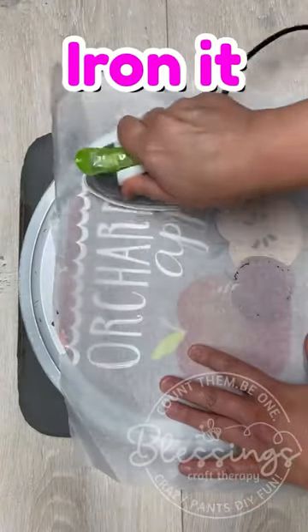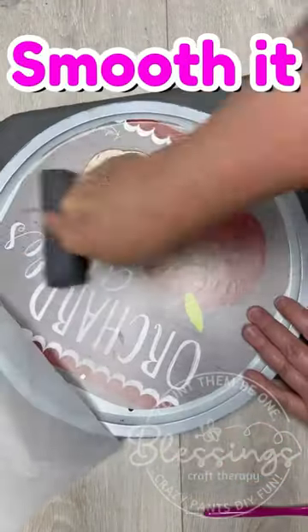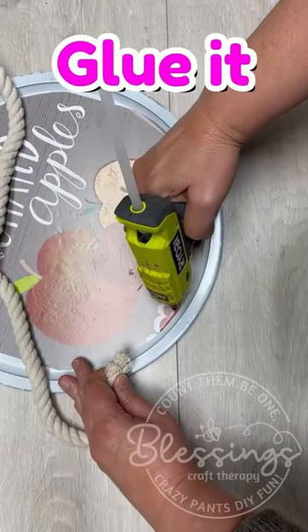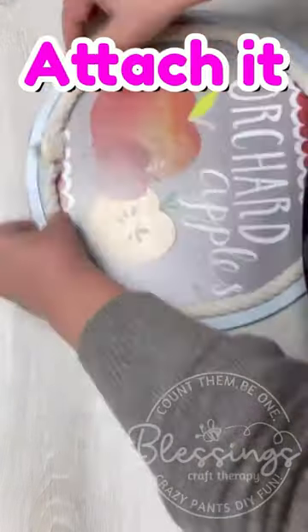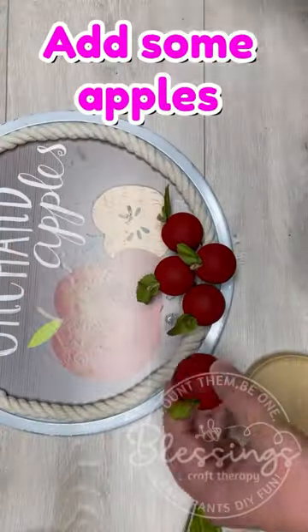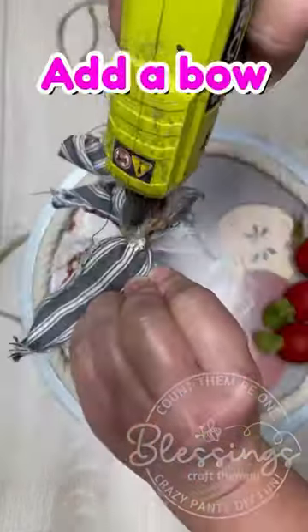I'm just going to glue it onto the inside of this pizza pan. I always wait for my Mod Podge to dry and I iron on the calendar pages because I'm just telling you right now, it is so much easier to do it that way. I embellish it, of course.